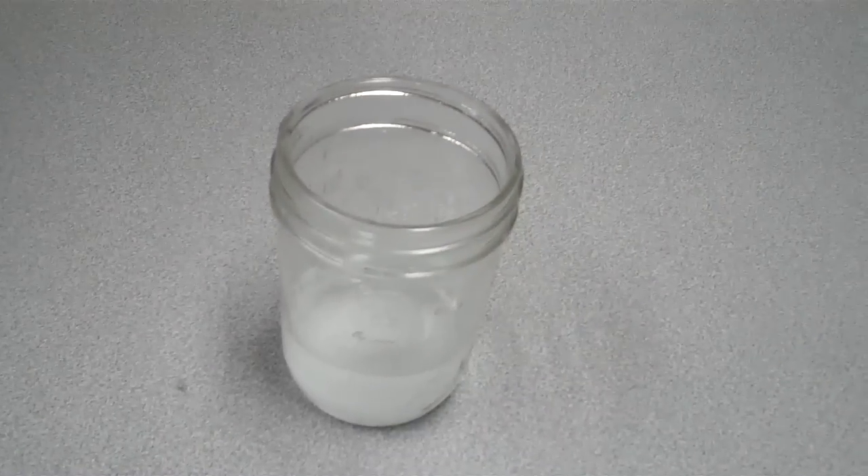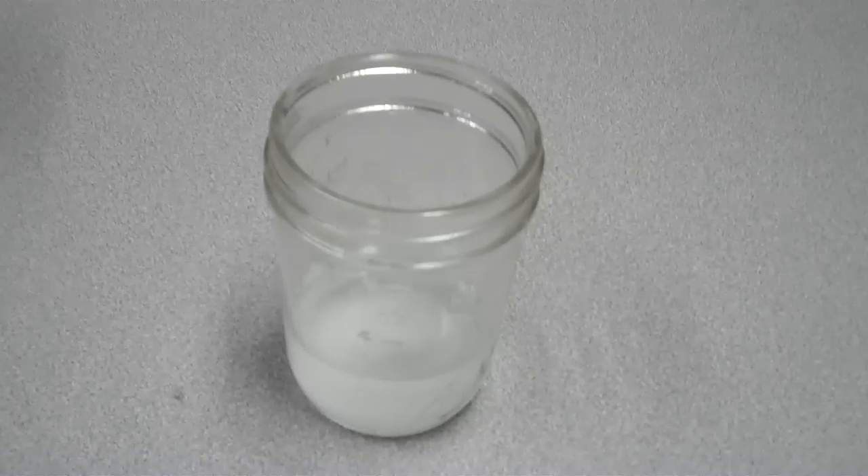What you need is small jars or glasses and you put vinegar and salt in there — four tablespoons of vinegar and one teaspoon of salt.